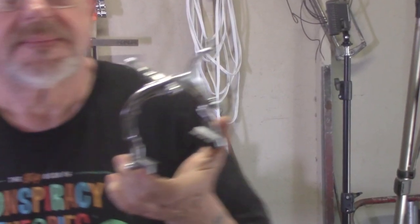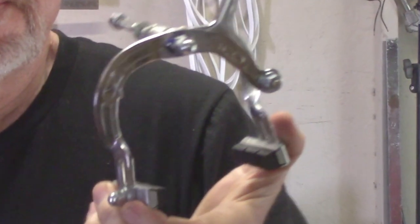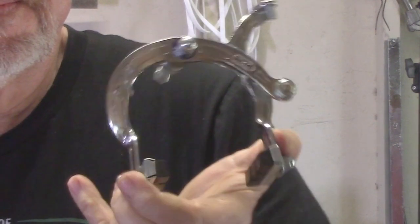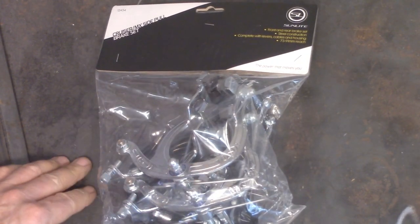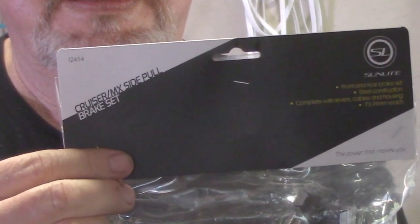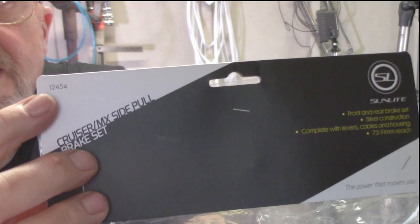One of the first questions people ask about a motorized bike is how fast will it go? I want to ask something more important: how fast can you stop the thing? So if you're building on a beach cruiser and you only have a coaster brake, let's upgrade those brakes. This is a good set — Sunlite sells it. It's called the Cruiser MX brake set, Sunlite number 12454, with a 73 to 91 millimeter reach that will fit most beach cruisers. That way you can have an extra caliper brake on the front, and even if you've got a coaster brake, put a set on the rear. Let's be safe.